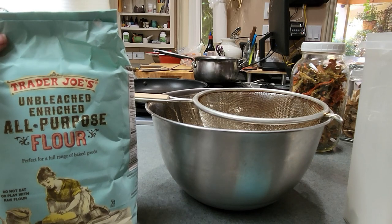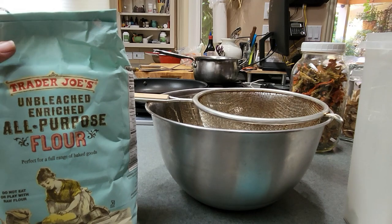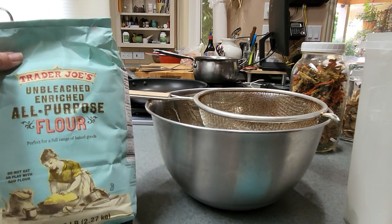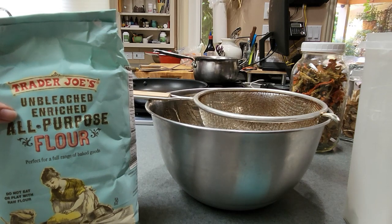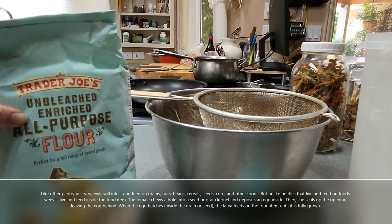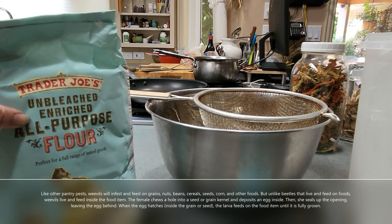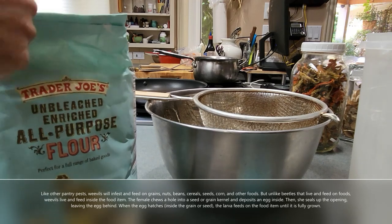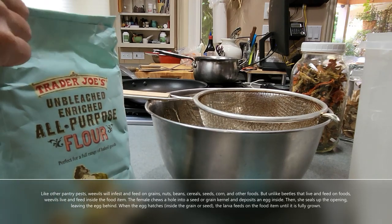I just pulled my all-purpose flour out of the freezer. It's a five-pound bag and I've had this in the freezer for about a month now. The reason I freeze my flour — and why you should as well — is because if there are any weevils or little bugs in there, freezing them will kill them and they won't reproduce and get into your flour after you've put it into a container.